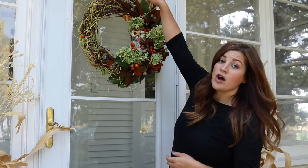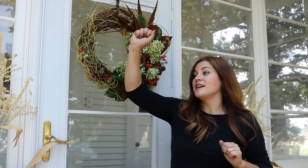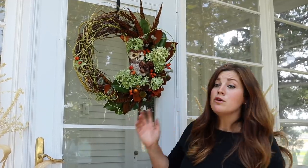For storage, I usually leave it on the wreath hanger, put a big garbage sack over it, gather it at the top, and hang it in a spare closet. Or if you've got space in a garage where it won't get smashed, they will last a long time. You should also check your local garden center because a lot of times they'll offer wreath making classes, particularly in fall and winter, and most of the time they have all the supplies you need there, which is a great way to get started if you've never done this before. Thank you so much for watching and we'll see you in the next one.